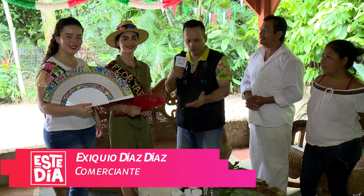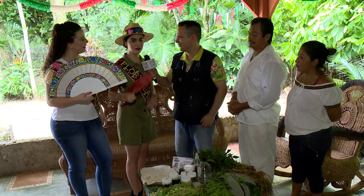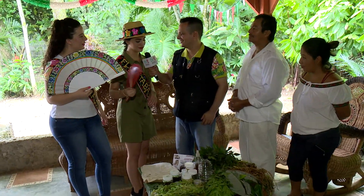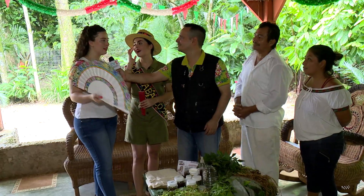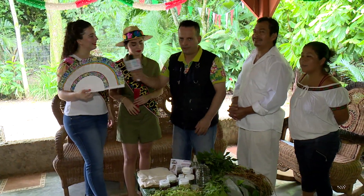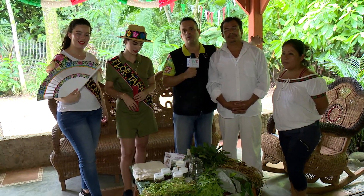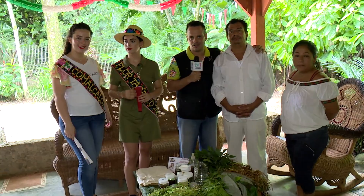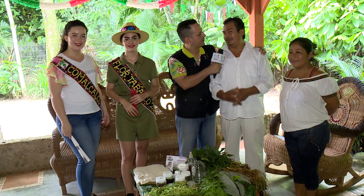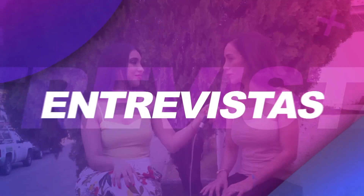Nos tenemos que ir. ¿Qué te pareció conocer nuestra medicina 100% natural aquí en Oxolotán? Pues es otro método, ¿no? ¡Padrísimo! ¿Te relajaste? Sí. Igual estoy impresionada de que haya tantas plantas que puedan ayudar a beneficiar la salud. Seguimos disfrutando con toda la gente de turismo, de Corat, pero sobre todo visitando Oxolotán, resaltando las tradiciones. Vamos a seguir disfrutando lo que tiene Tabasco para el mundo. Los invitamos. Esta es su casa. Bienvenidos.